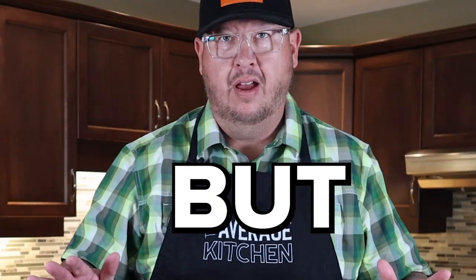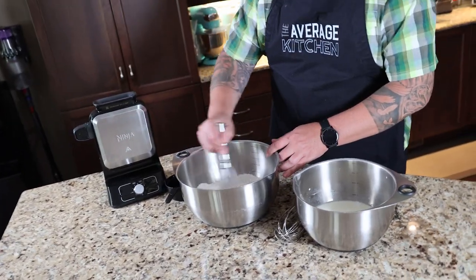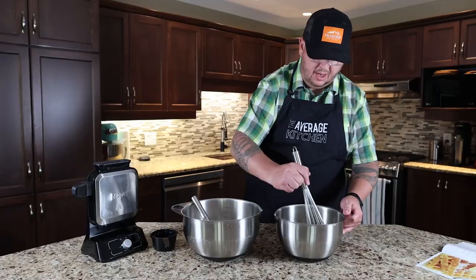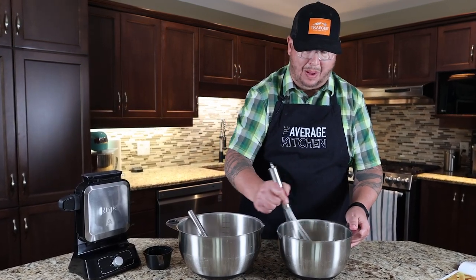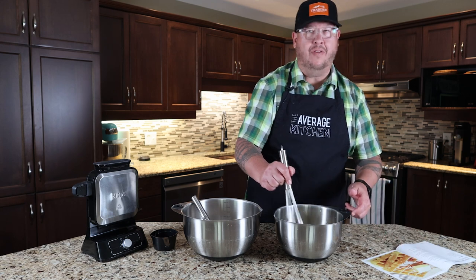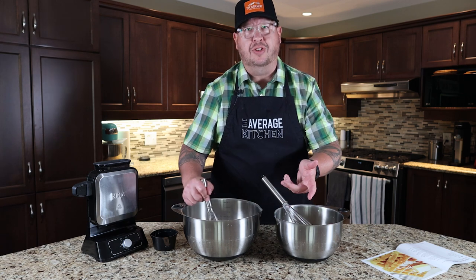Full disclosure, I am not the baker in the family. My wife's an amazing baker, but this is the Average Kitchen so we're going to work through this. They suggest using a whisk to completely mix your dry ingredients, then a second whisk for the wet ingredients. Then slowly add your wet into your dry to get a consistent smooth batter, and let it sit for five minutes for full activation of the leaveners.